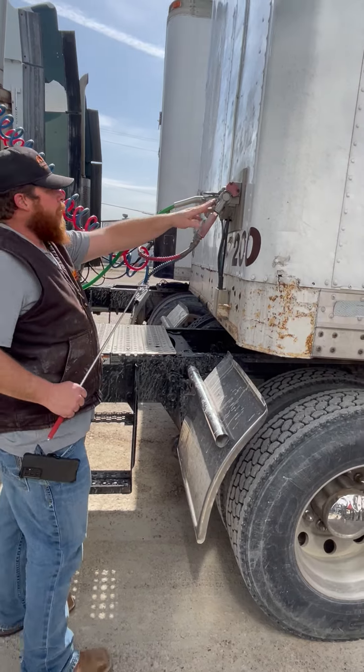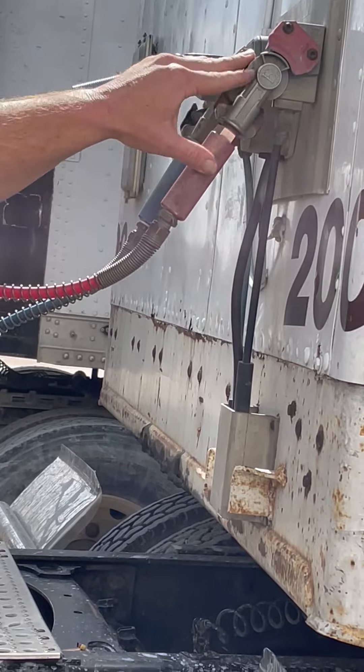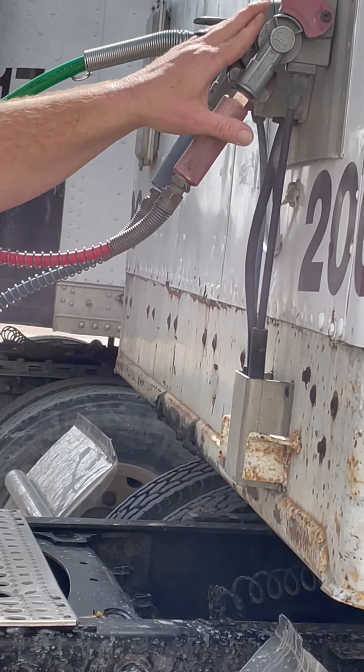My glad hands — properly mounted, secure, they're not cracked or broken. I hear no leaks. I would pull these off and check and make sure the seals are not ripped, torn, or frayed.